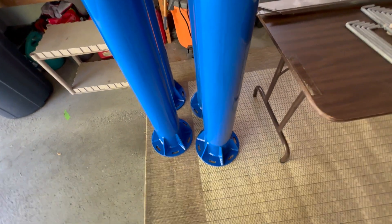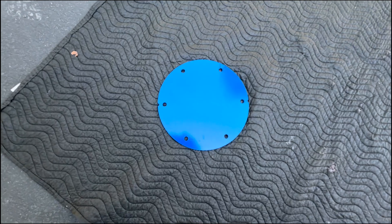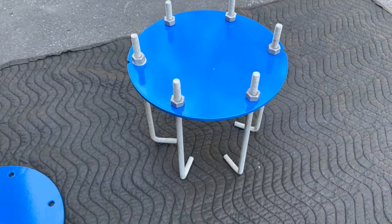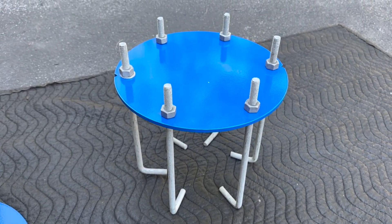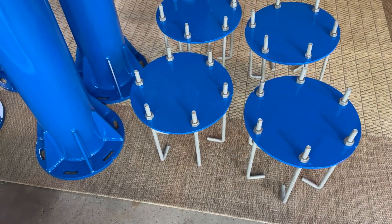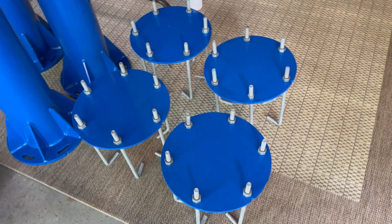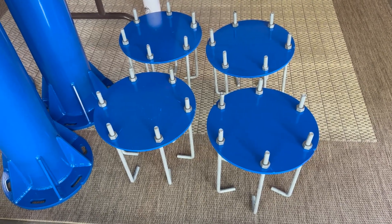This is the pier foundation plate — it'll actually become part of the foundation itself and will form a base that the piers will sit upon. I've taken 12-inch L-rods and mounted them to that plate; this will be sunk right into the concrete as we're pouring the foundation. I now have four plates for the four piers with the L-rods all attached and ready to go.